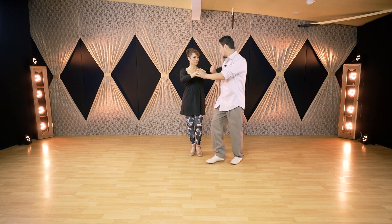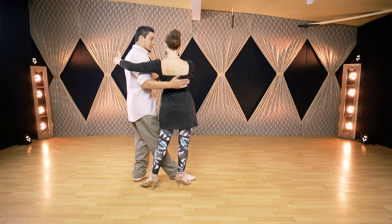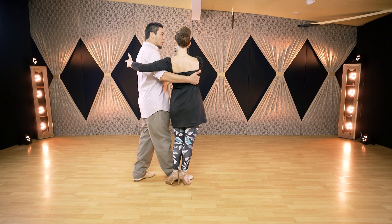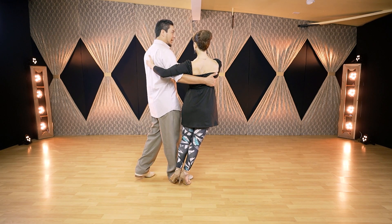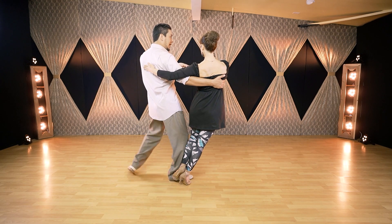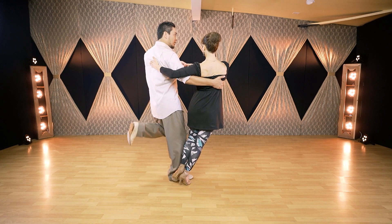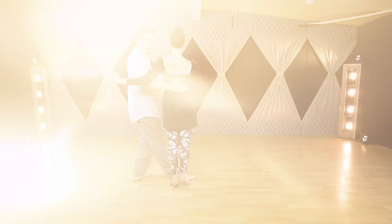Demonstrating from the back: in a parada position, the arm surrounds the follower all the way to her lat. Lifting her signals the colgada. Going to the checkpoint — slightly off axis — the leader is solid and supporting her. Then the right arm elongates and the left rib cage pulls back so both partners are in balance, both hanging. The back leg is visible for balance reference. Then gradually, breathing in, she is brought back to her axis.